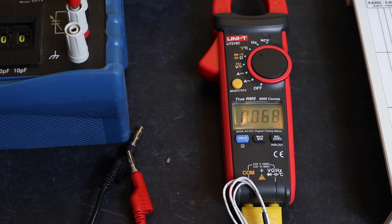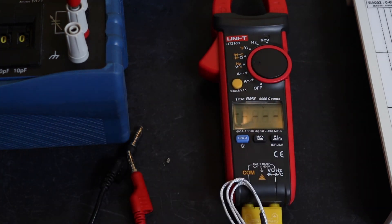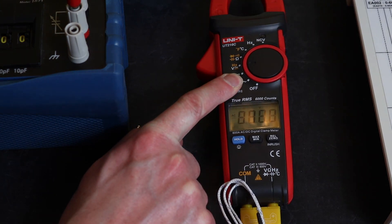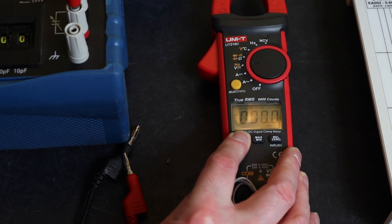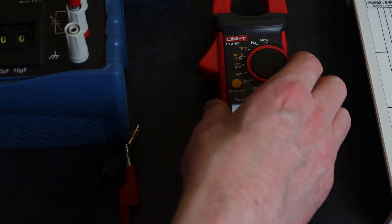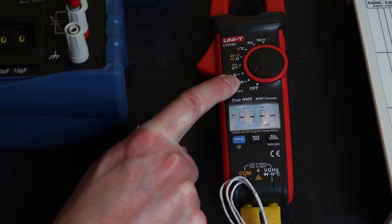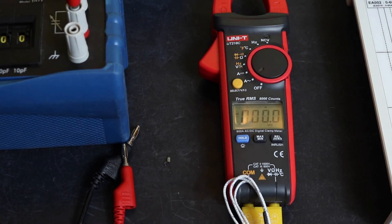There's also a VFC mode when you're on voltage — hold select and you get a little VFC symbol at the bottom of the display. That works on AC voltage and also on AC current.